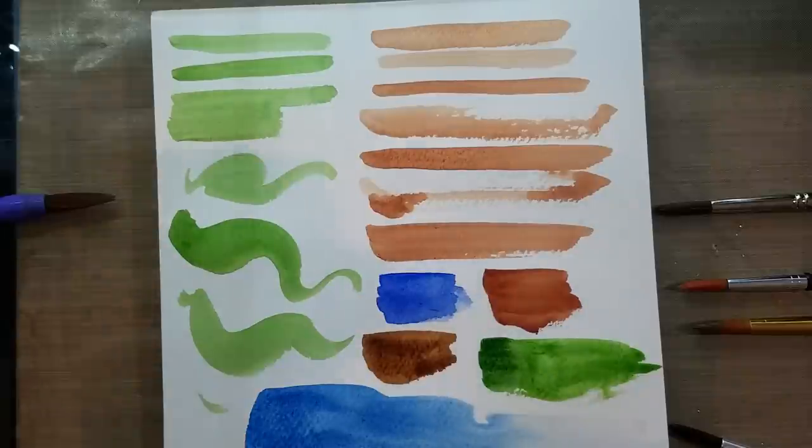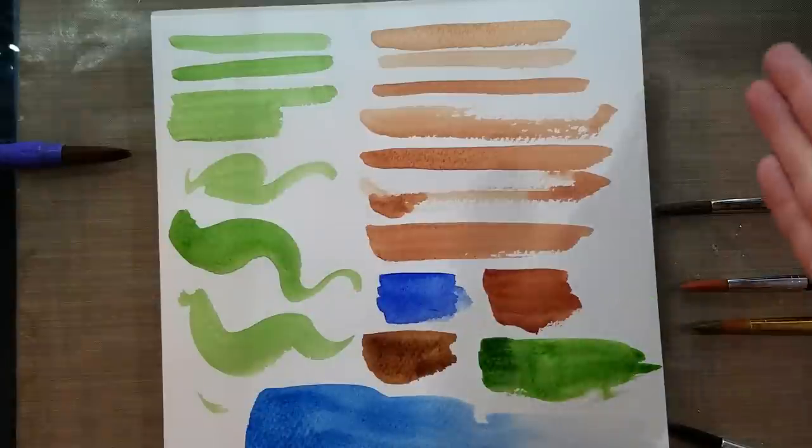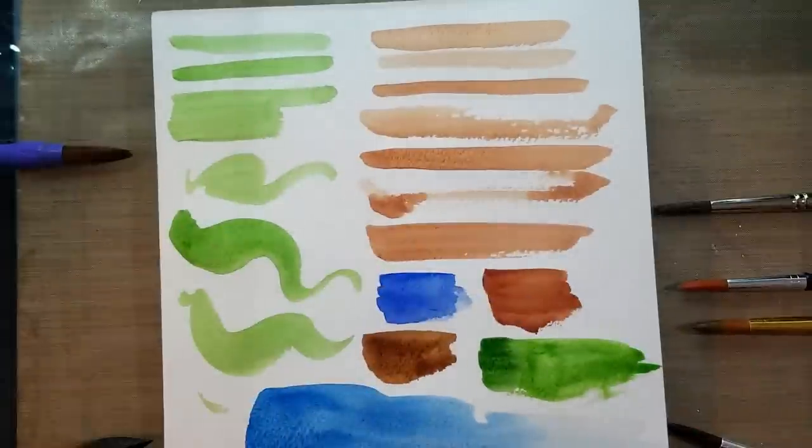We have a Pentel synthetic sumi brush, several inexpensive rounds, and a large synthetic quill. When these dry, I'm going to demonstrate how to use a synthetic scrubber brush.